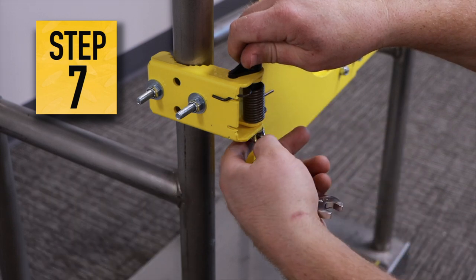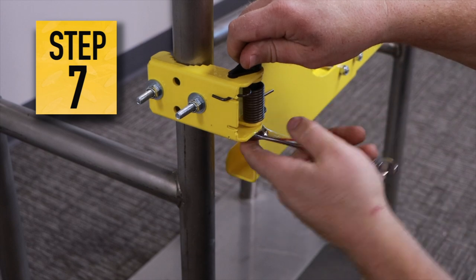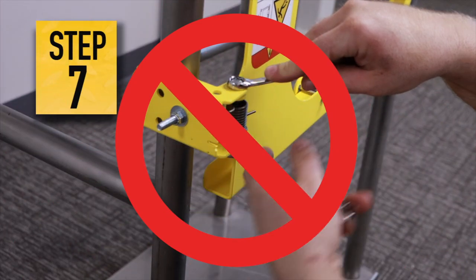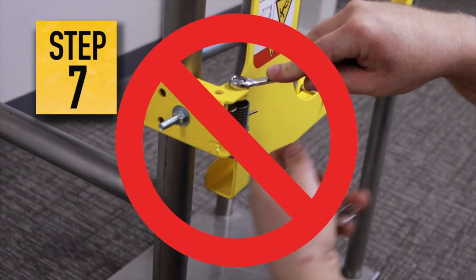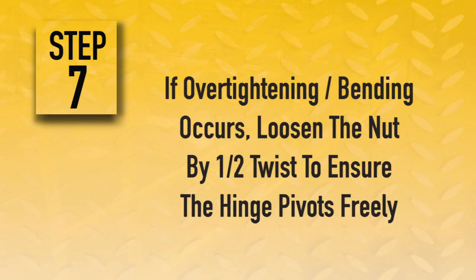Then, carefully tighten the nut of the hinge bolt until the damper stud is in contact with the hinge bracket and add an additional half turn to the nut. Do not over-tighten the hinge bolt. Over-tightening will bend the hinge bracket tight around the hinge plate bushings. If this occurs, loosen the nut by a half twist to ensure the hinge pivots and operates freely.